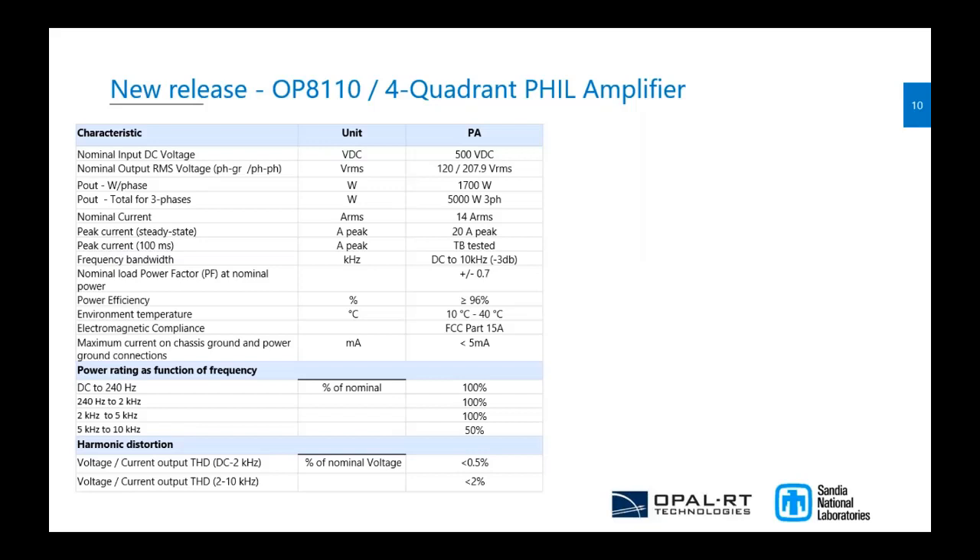The most important spec is the bandwidth — we really designed this amplifier for grid and motor applications. It can go up to 10 kHz, which is very fast, and we have a 500-watt power factor in this small form factor, which is really good. We don't have any other amplifier supplier that can do that. We aim to release the complete amplifier in Q3 of this year.